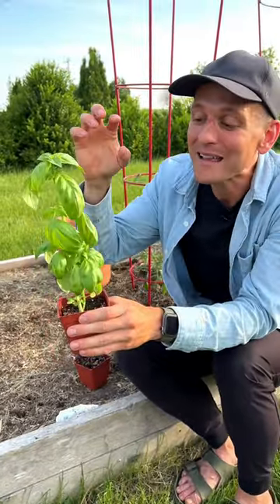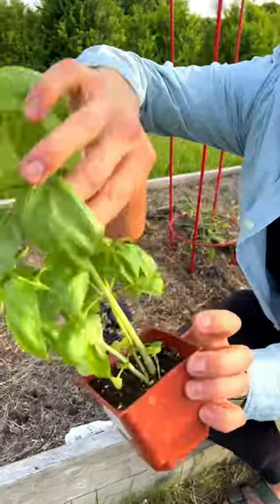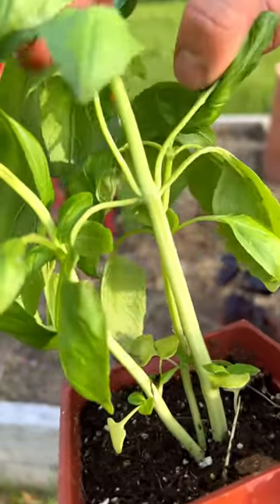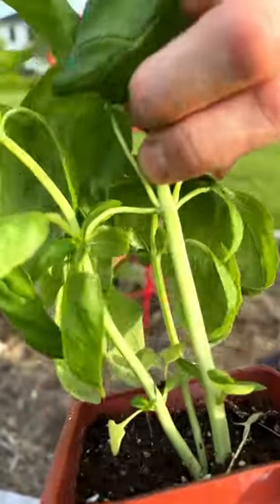You need to prevent that flower by continuing to use this and cut it back so it keeps producing these leaves. Go back and find a nice Y in the plant — there's a Y where there's a leaf, the main stalk, and then all these new leaves coming out to form a whole stalk on their own. Nip the plant all the way back to that.